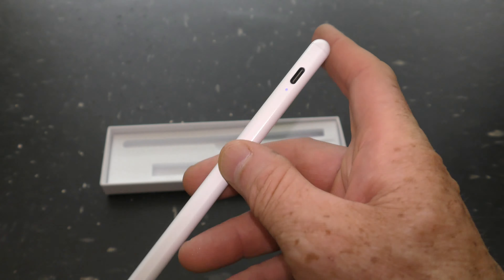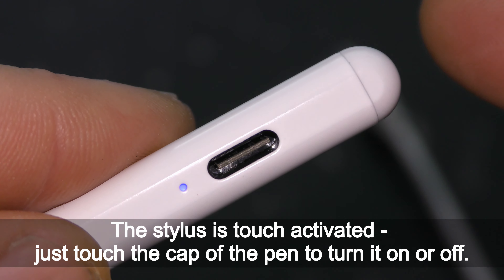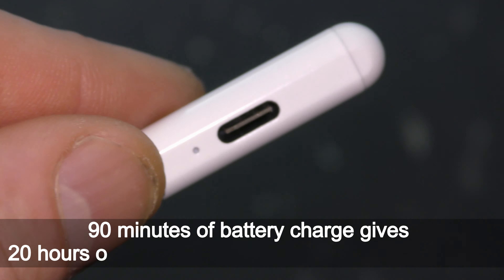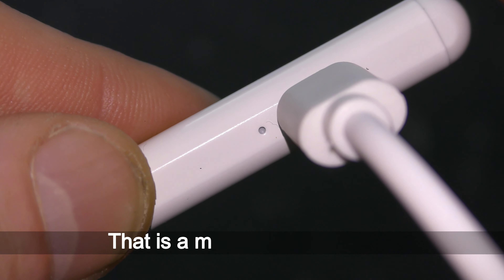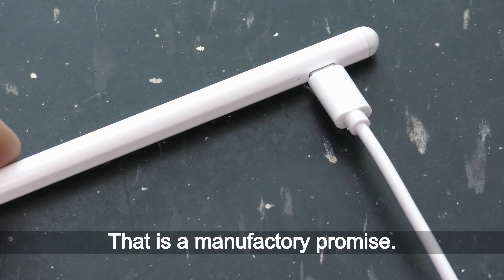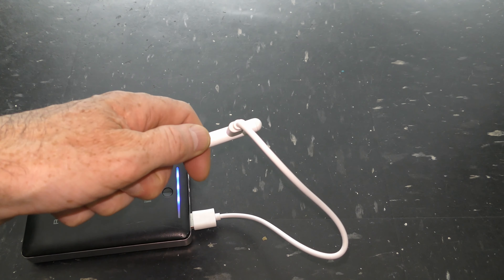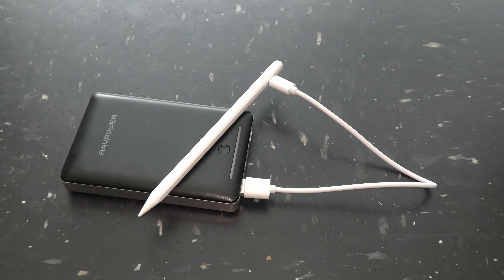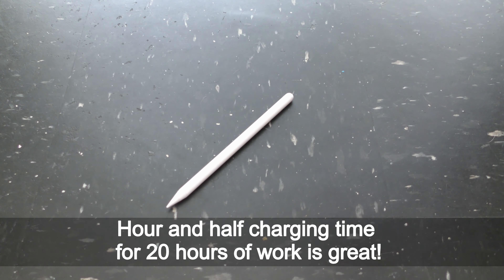Feels good in my hand. The stylus is touch activated — just touch the cap of the pen to turn it on and off. 90 minutes of battery charge gives 20 hours of working time or 90 days of standby time. That is a manufacturer's promise. Let's charge it and see. There is a light indicator of the status. An hour and a half charging time for 20 hours of work is great.